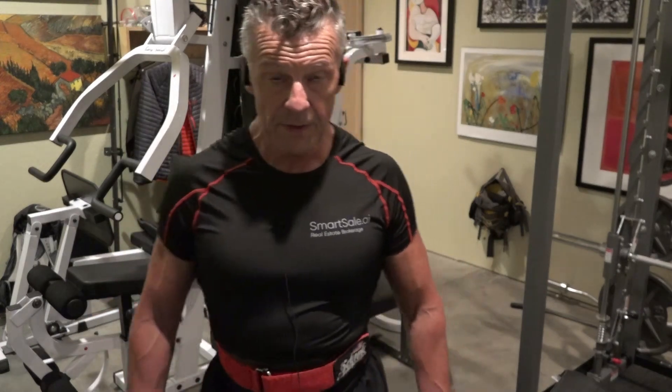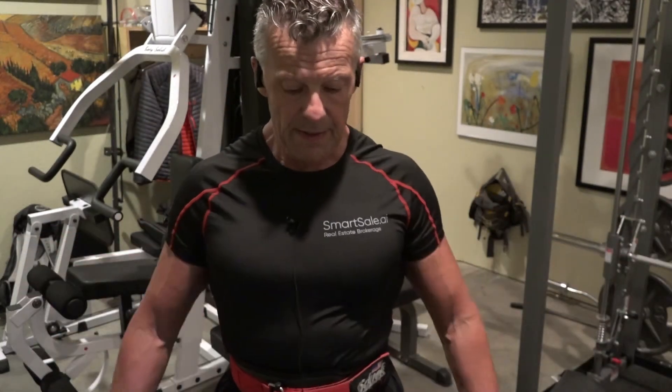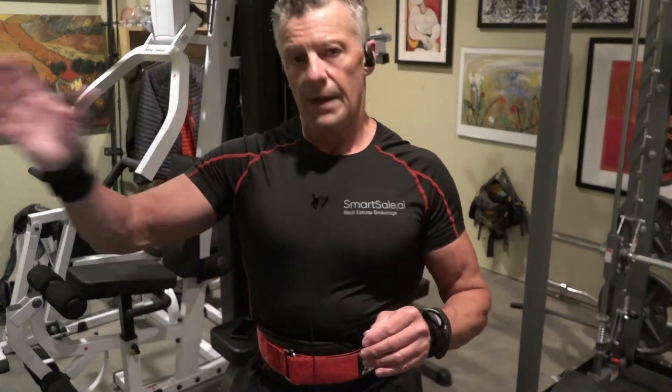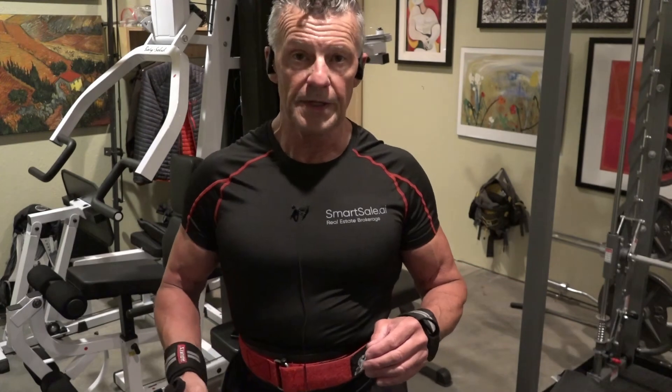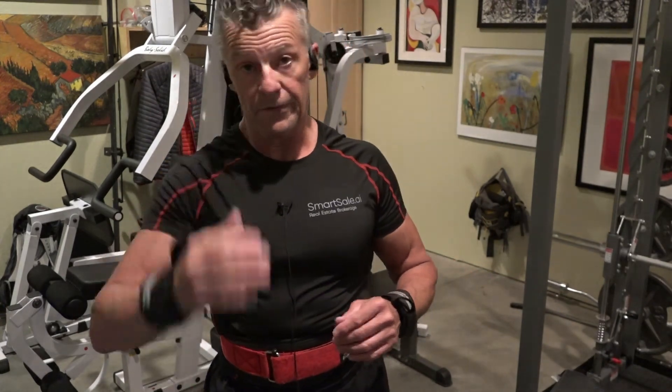Hey, I'm Creed with Defiant Fit. I just wrapped up a series of four sets of inclined dumbbell flies, and I've got a really unique way of doing these. I want to try to explain it to you. After this little introduction, you'll get to see the full workout, or at least a fair amount of it.